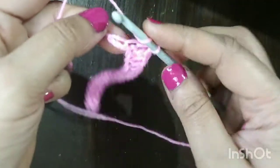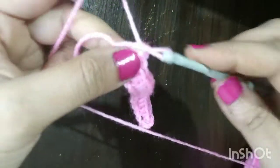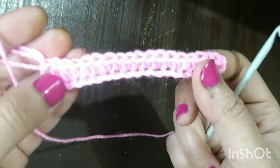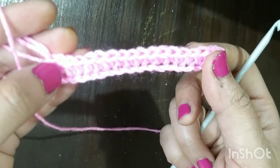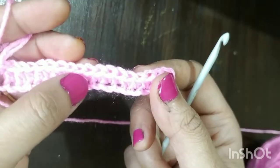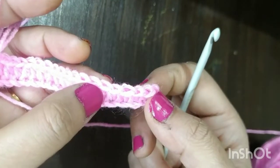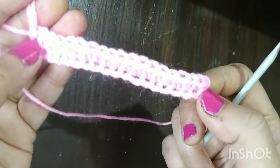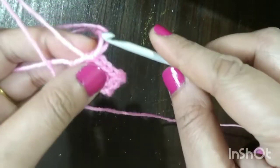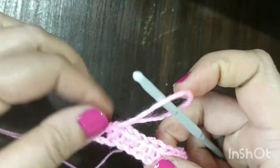I have now reached my last stitch — same thing I will be doing on the last stitch as well. When we count the number of stitches we should have 18: 1, 2, 3, 4, 5, 6, 7, 8, 9, 10, 11, 12, 13, 14, 15, 16, 17, 18. Because we skipped two stitches, we will be having 18 half double crochet.